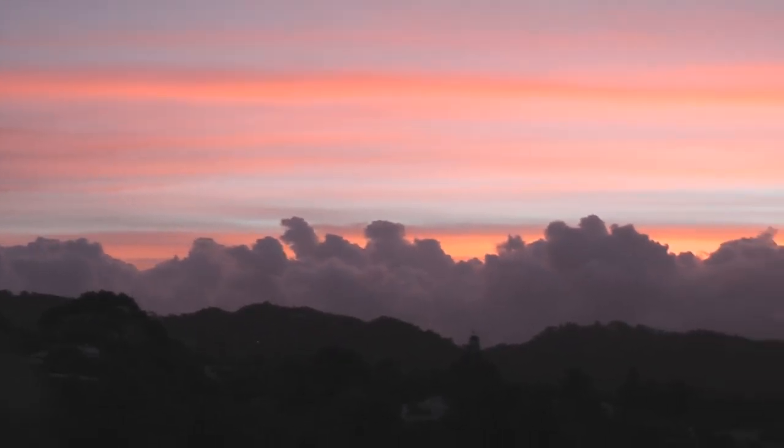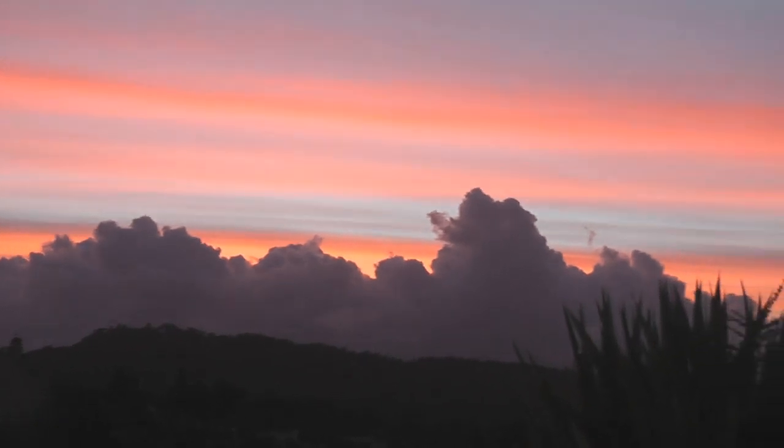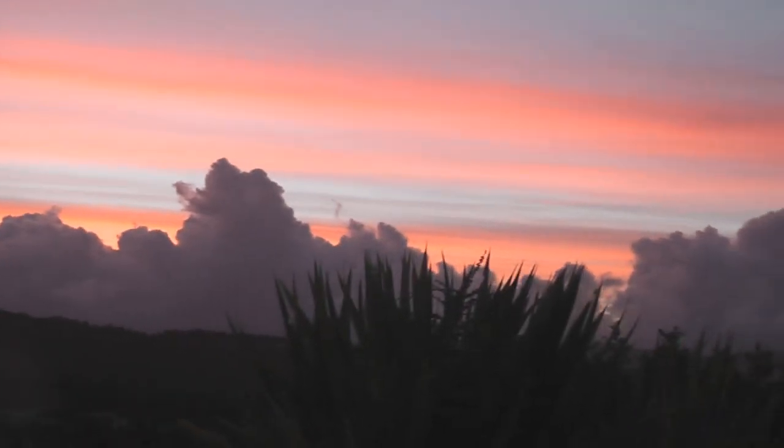Look at this awesome sky — 1 January 2014. Just beautiful.